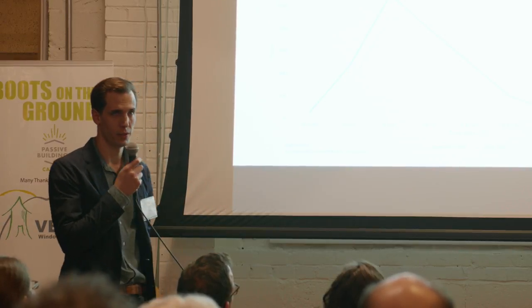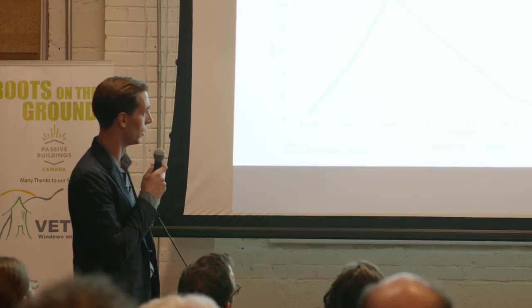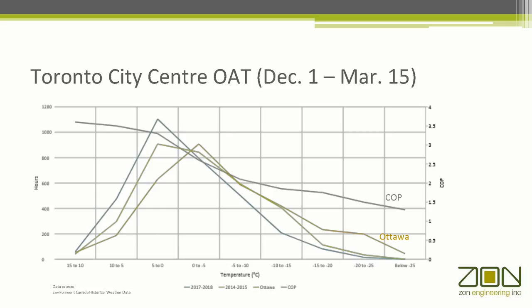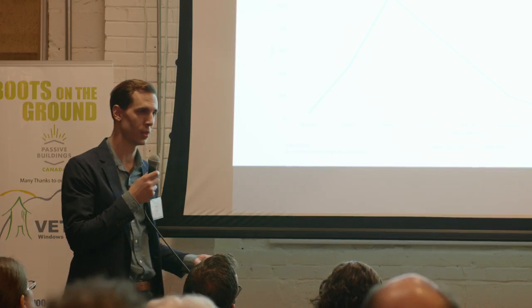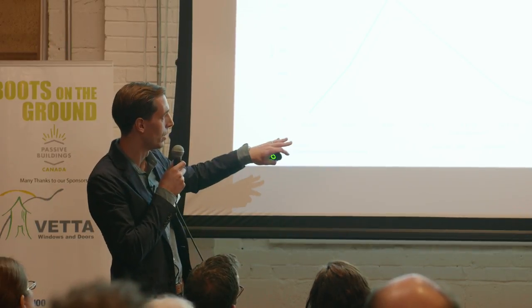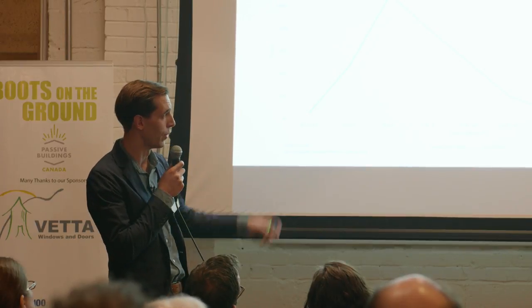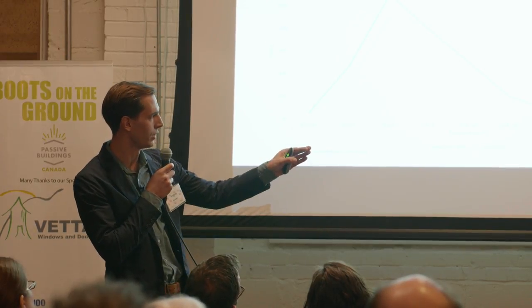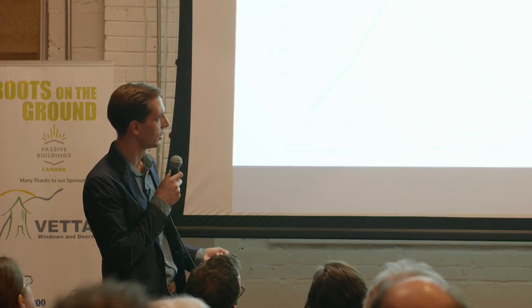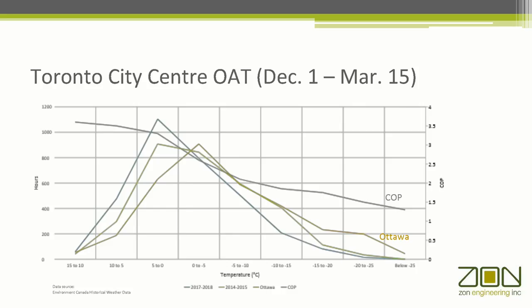Anecdotally, I remember 2014-2015 as being a particularly brutal year because we had just finished a project that relied on an air source heat pump. That year we spent a couple hundred more hours down in the minus 10 to minus 15 range, and some more hours in the minus 15 to minus 20 in Toronto. What I'm trying to illustrate is that the concerns people typically have with air source heat pumps — that they're going to shut off and perform poorly in really cold temperatures — in fact, we spend the majority of the time where these work at a COP of two and a quarter or better. And conversely, Ottawa this year spent a couple hundred more hours down in the minus 20 to minus 25 range than we did here in Toronto. So it's very site-specific.